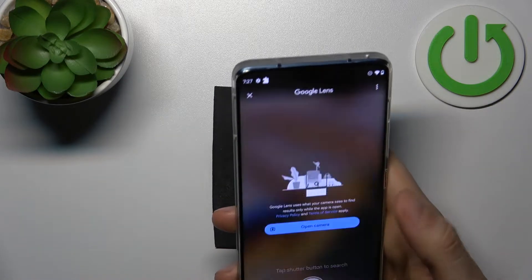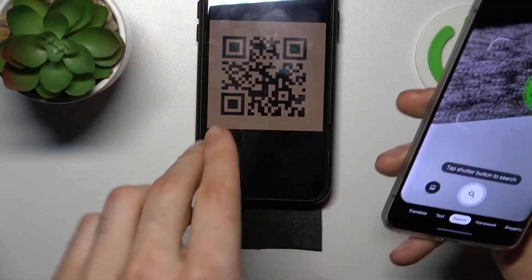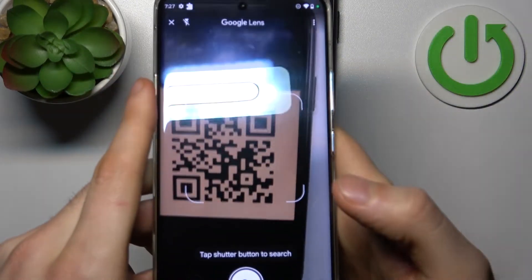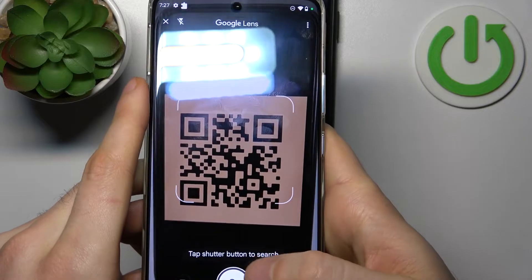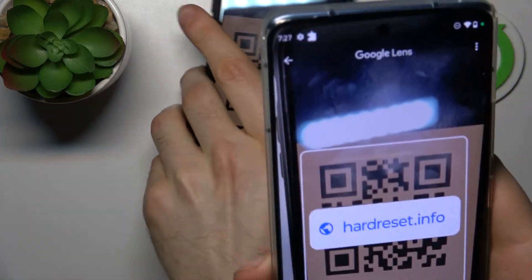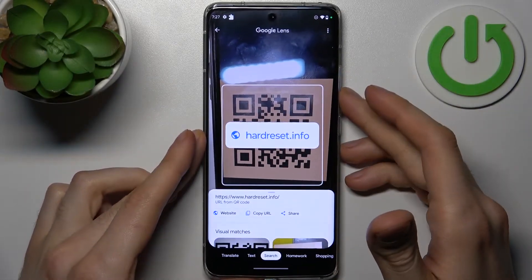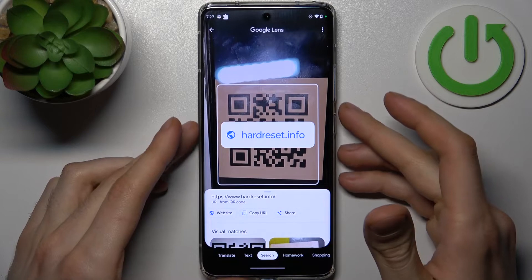Tap 'Open camera while using the app' and now you can scan any QR code — for example this one. Tap on the search icon and then it shows you the page address which has been encoded into this QR code.